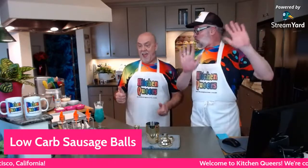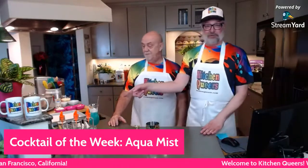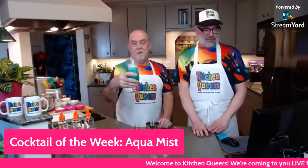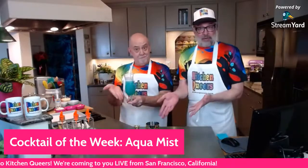We're going to make low-carb sausage balls, and these are super delicious. We're pitching it as low carb because it is, and it also happens to be gluten-free because we're using almond flour instead of wheat flour. So not only does it cut down on carbohydrates, but if you have people in your life that are gluten intolerant, this is a viable option. The cocktail of the week, which Philip is already drinking, is called the Aqua Mist — and we'll make one right away.